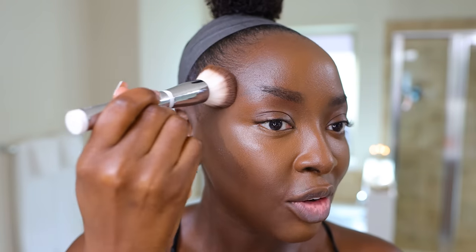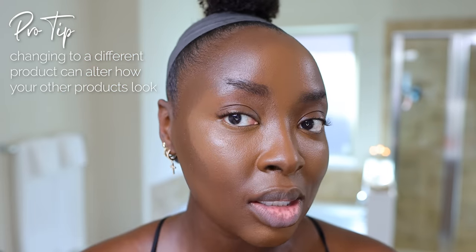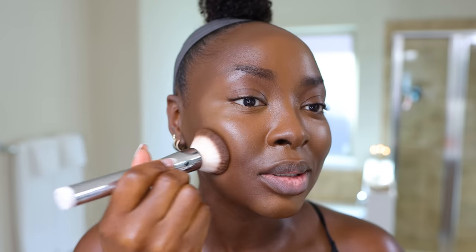The face is already looking snatched, but let's snatch it some more with my contour. This is my contour of 2022 — and 2021 too. This is a KVD Vegan Beauty contour pencil. It's really dark and it's still gonna show on this shade of foundation. You do know that when you change one product and leave the others constant it'll make things look different. So I changed my foundation but it matches so well that this still looks nice and deep. I'm taking my time because this is a deep product and I don't want to go too wild.